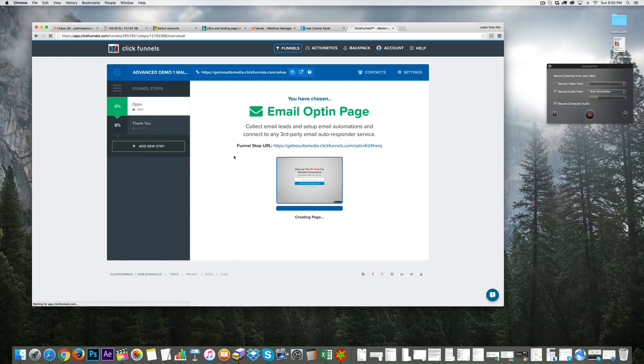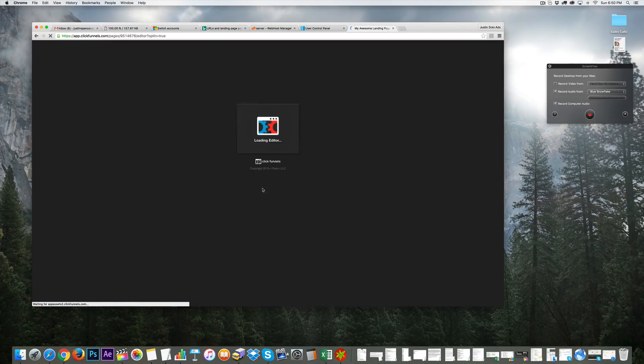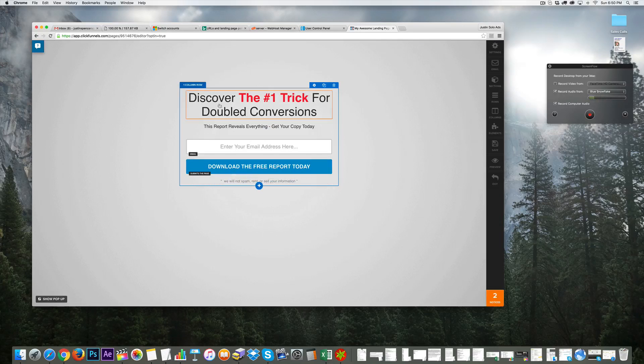The goal is to create an opt-in page that, when we buy traffic later to build a list, we have a place to send that traffic. Now that we've selected our opt-in page, let's click 'Edit Page' and it's loading the editor. Let's think of some basic copy — right now it says 'Discover the number one trick for doubling conversions,' which isn't what I want.